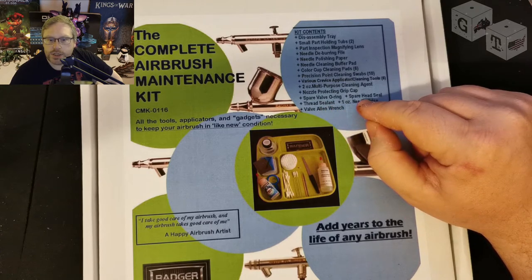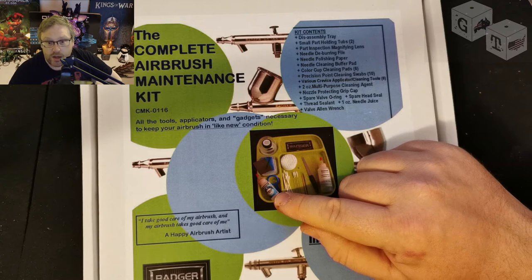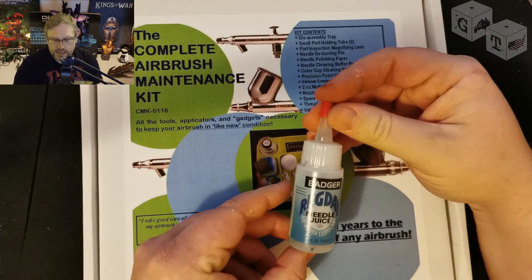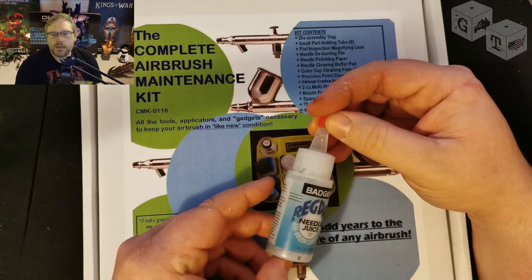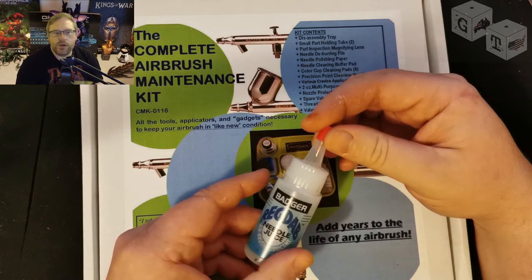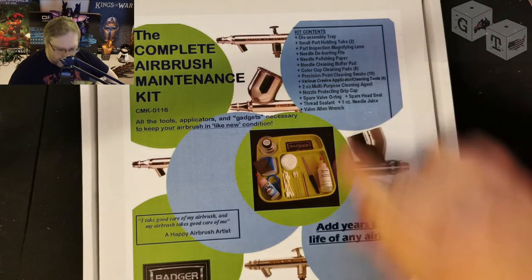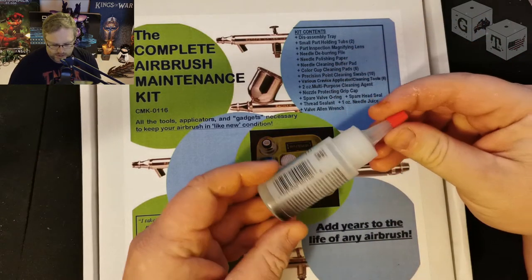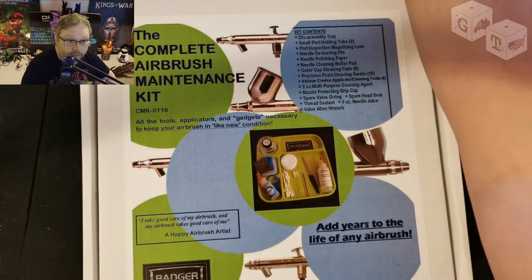Thread sealant. Needle juice. I actually have almost an entire full thing of needle juice; I don't know if I'm ever going to get through it because you don't use a lot of this. This is the needle juice — it's basically a lubricant for your brush. Where you've got metal on metal parts, you need to lubricate them so that you're not getting little metal filings from when you do things up and undo them all the time. Having a second one isn't a bad thing, but this is a little more than half full now and I've had it for a very long time.